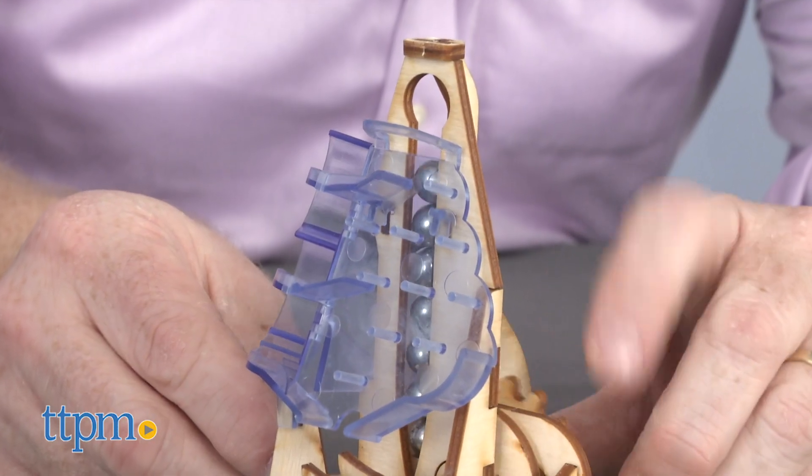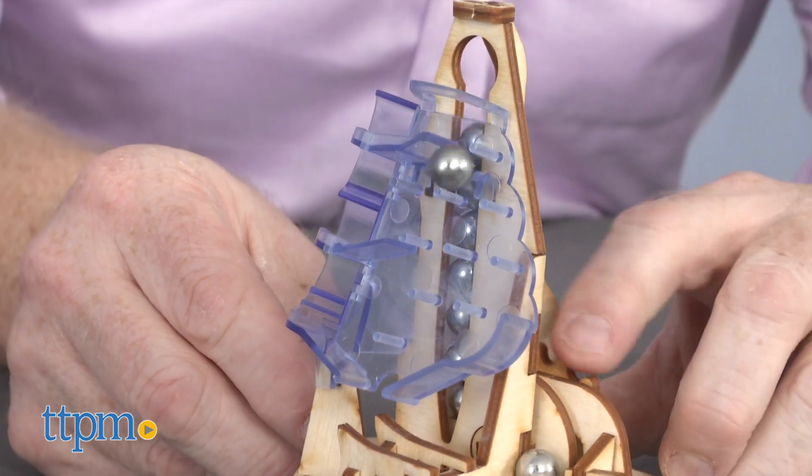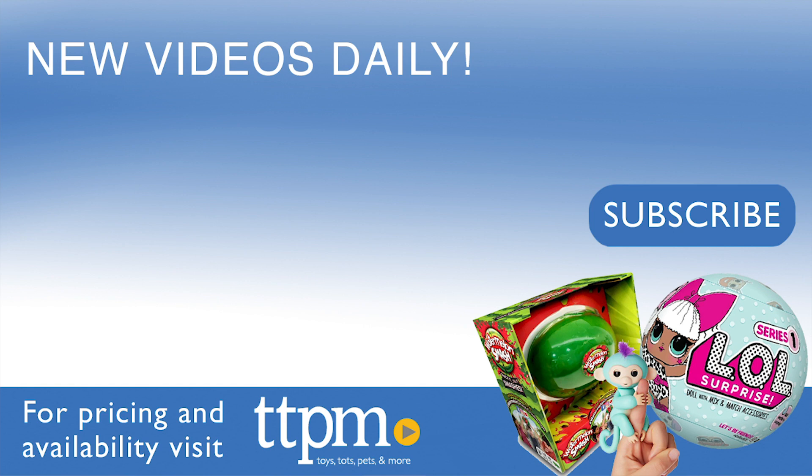Kids can check out videos at tinkineer.com to see this model and others in action. For current pricing and where to buy, check us out at TTPM and subscribe to our YouTube channels for more great reviews every day.